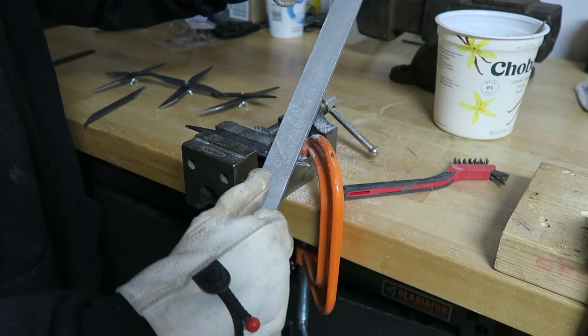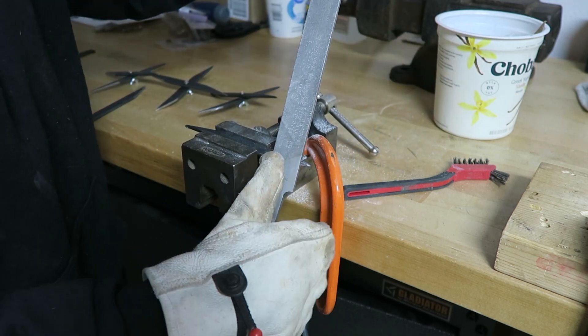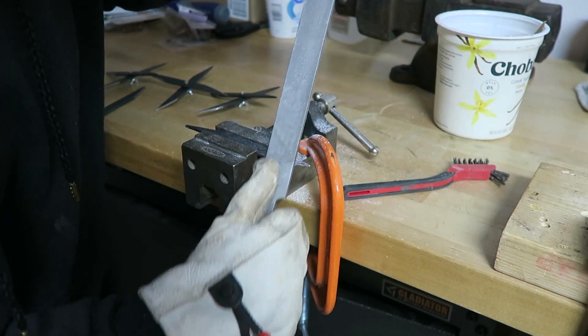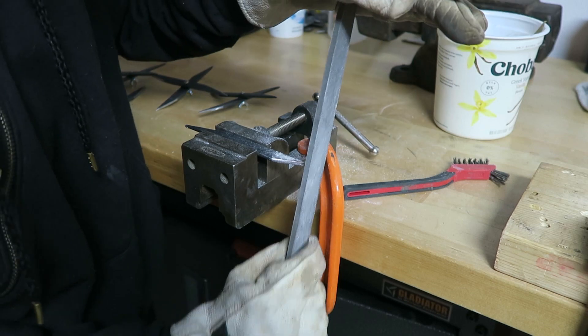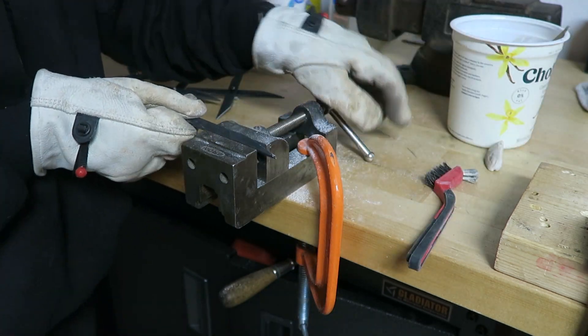Somewhere between 45 and 90 degrees. I'm going to try to get this edge to be a little bit rounded — this will be 10 strokes. One... and 10. The very tip is kind of burry and a little bit too pointy, so I'm just going to get the tip a little bit. One, two, three. Flip it over to do the other side.